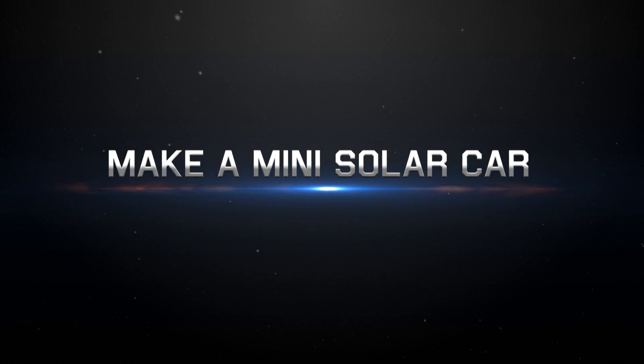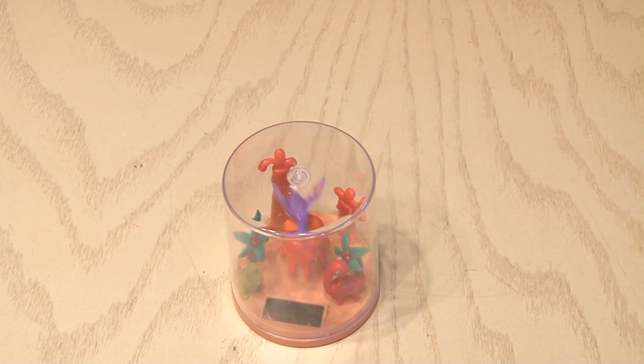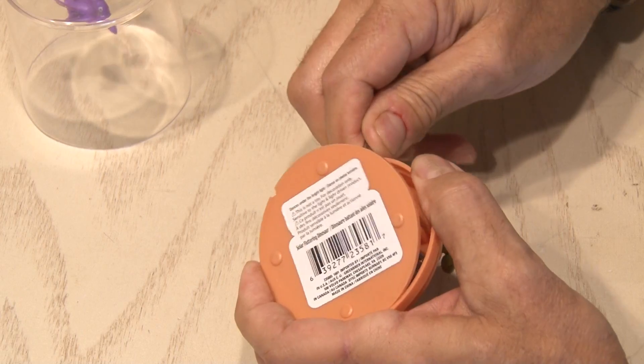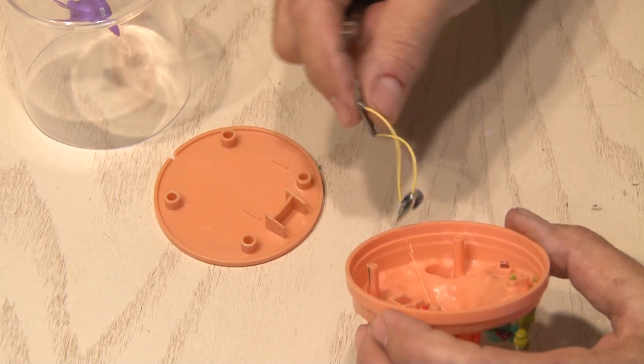I was at my local dollar store and I found this little solar-powered thingy you set on your desk. It basically oscillates and makes this little character move. I popped off the clear dome and then used a screwdriver to get inside because I want that solar cell. I freed the cell and a little circuit board and clipped the wires.